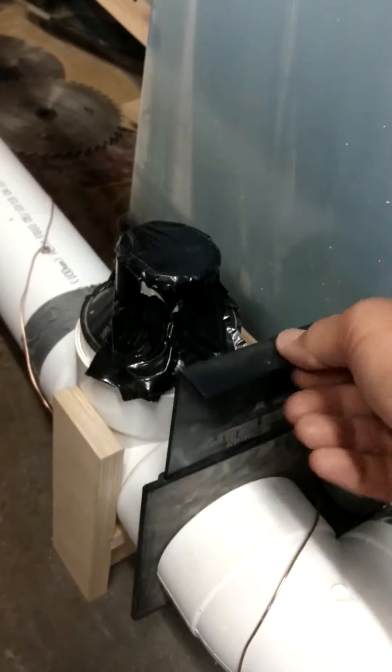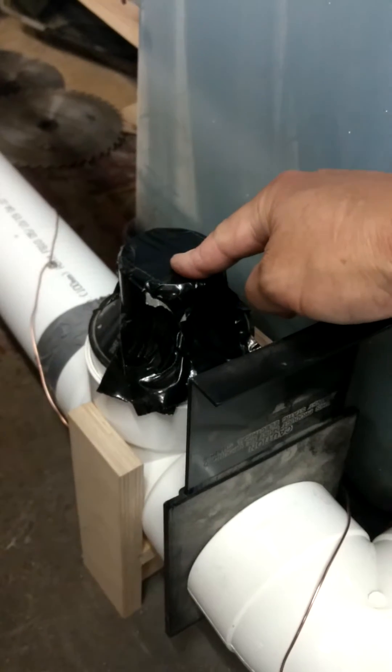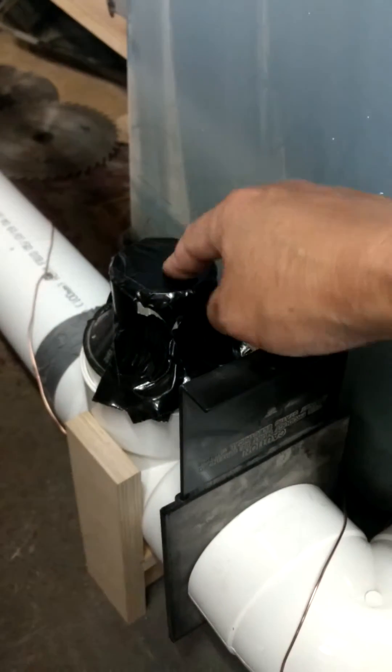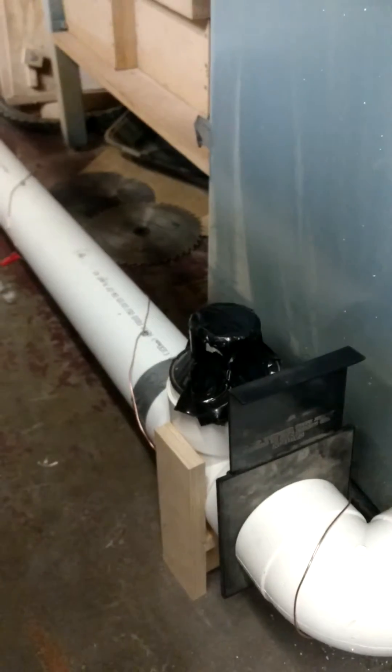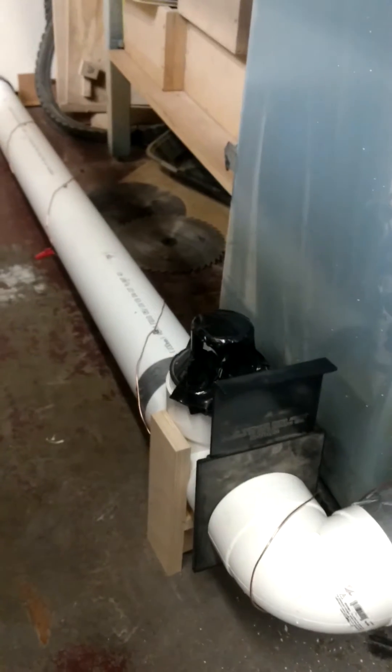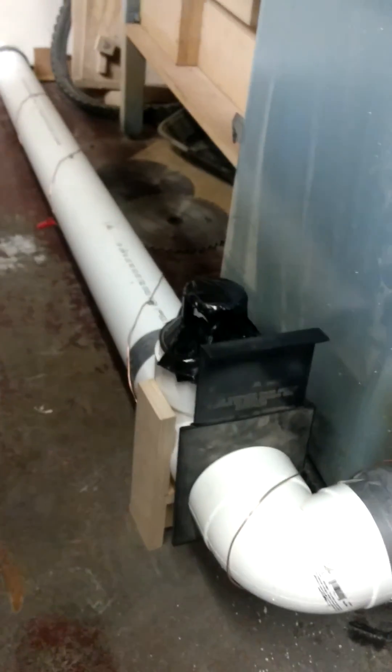I put one of these in too, so I could add another dust collection hose right here. And I got the gate. So there we go — the new, improved, grounded dust collection system. It's pretty easy.